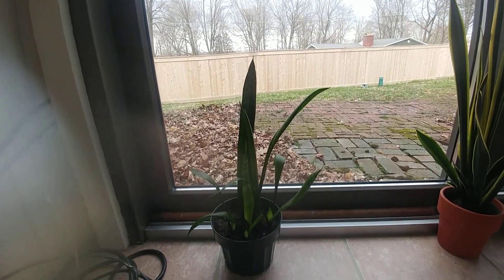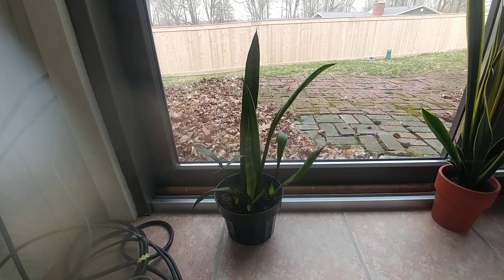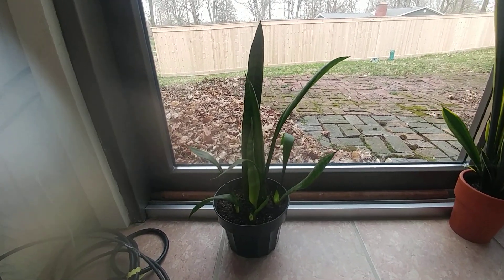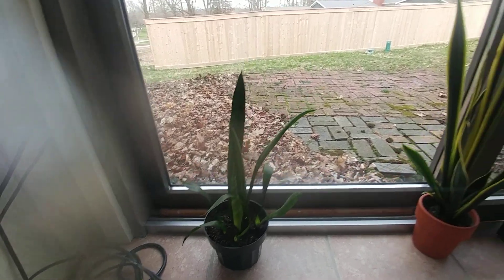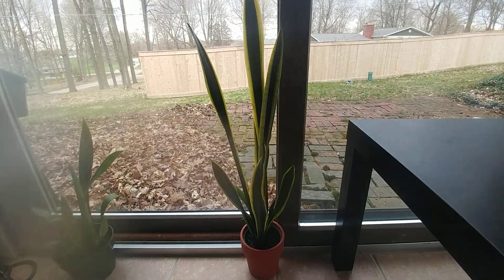This is a snake plant. I took four cuttings about three years ago and all four cuttings put out babies, so I'm really proud of this one. This is a bigger snake plant here with the yellow on the edges.